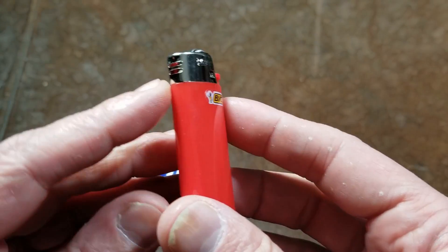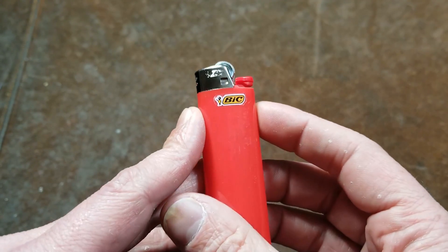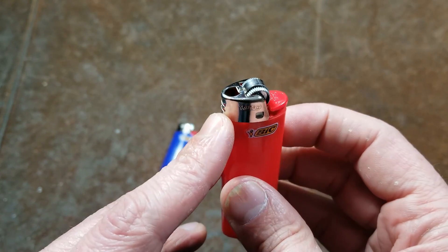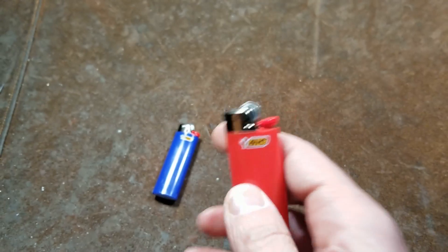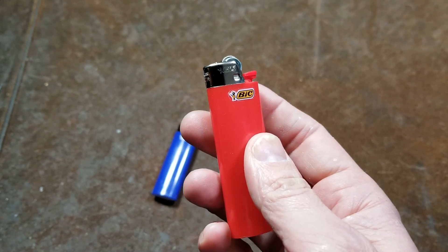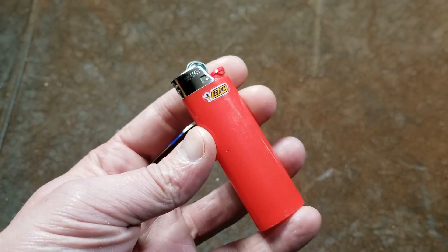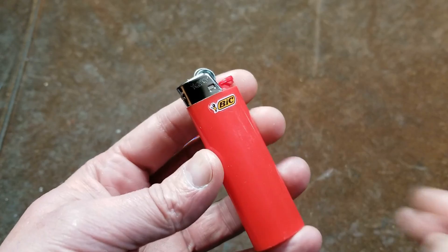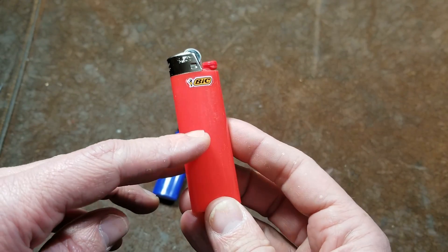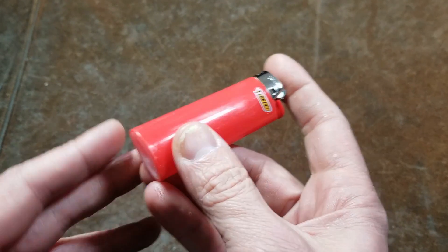For a long time they were manually adjusting — just a gear wheel — and for a while they were collectible. Then they invented the automatic adjusting valve, which worked pretty well, and they've been like that ever since. The big deal about the BIC was the 3,000 lights claim. Of course that number is variable, but one thing is BIC does put in a really extra-long flint — much longer than the amount of fuel in the lighter.